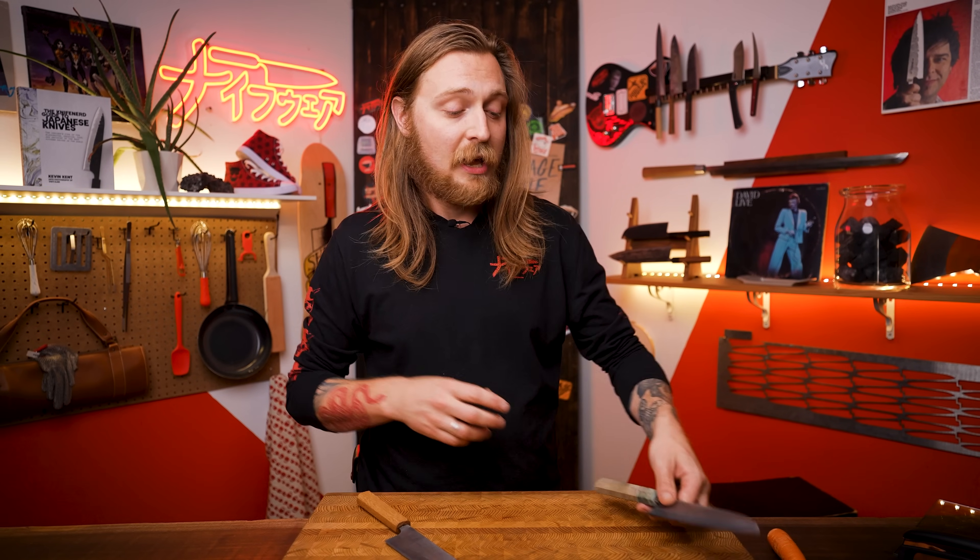If something tragic happens to your knife — or if it just dulls faster than you think it should — bring it back to Knife Wear. The first sharpening on any knife from us is free, and that includes chip repairs. It's your get-out-of-jail-free card to fix any issues and get you set on the path to kitchen success. If you want to learn to do your own sharpening, we teach classes, have whetstones, and have videos on how to use them. For more on using your knife safely, check out the knife care basics video or the knife skills video.